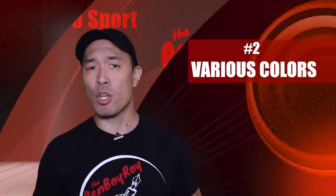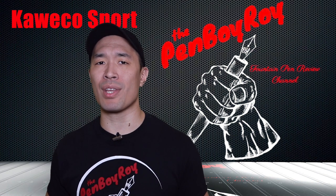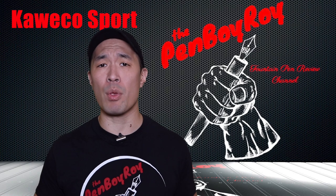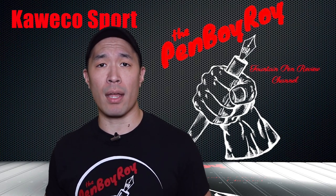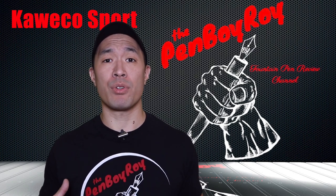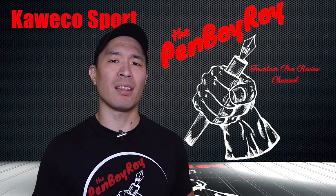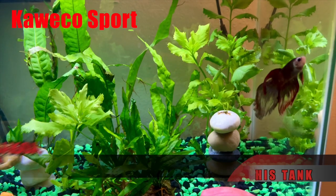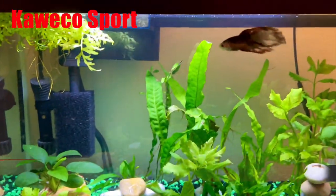Moving on to number two: various colors. This line of Kaweco Sport fountain pens comes in an assortment of colors that can meet the palette of pretty much everyone. If you like simple and understated, there's an option for that. If you like bright and loud, there's an option for that. If you like transparent, there's also an option for that. And if you're like me and love the color green to the point where everything has to be green, well, there's an option for that too.